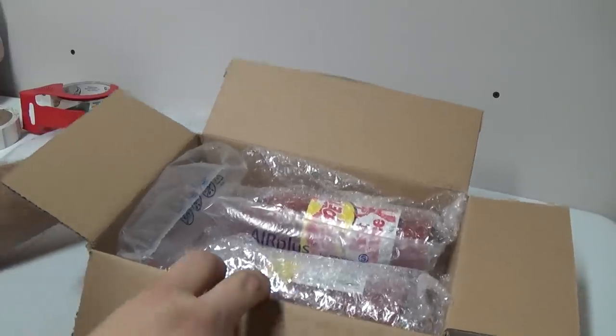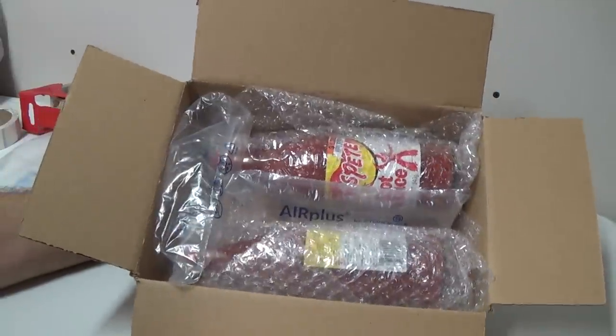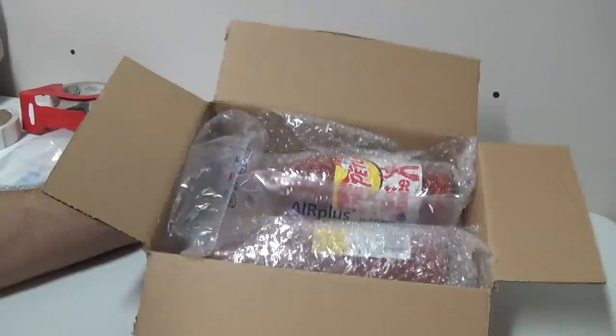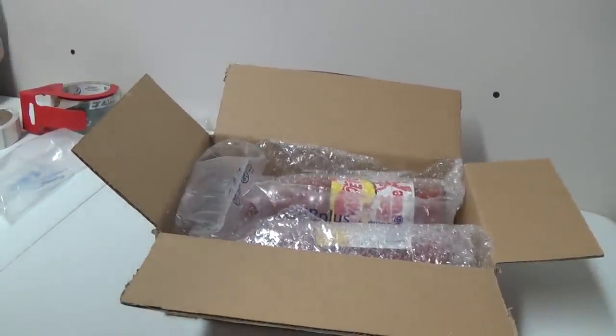That is pretty much how I do any breakable item. You just want to make sure it's not going anywhere once you package it up. If you have any questions, please comment below — happy to answer them. If you're not subscribed to my YouTube channel, click that button right there in the middle of your screen. I'll see you guys on the next video.